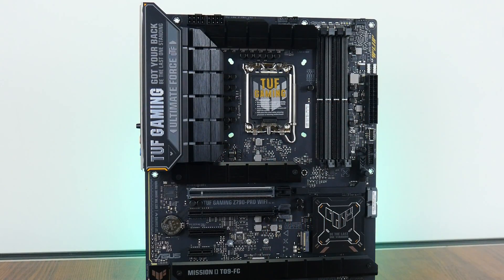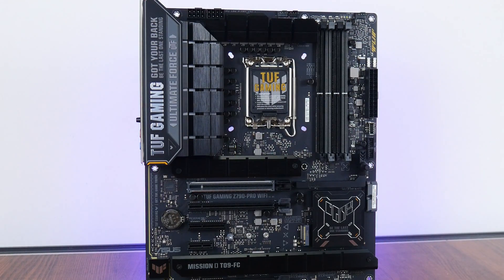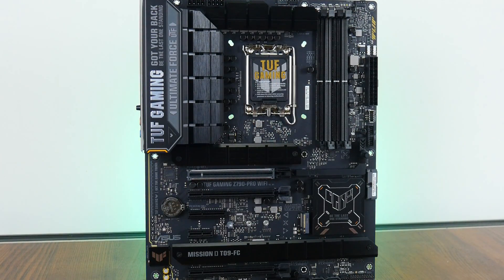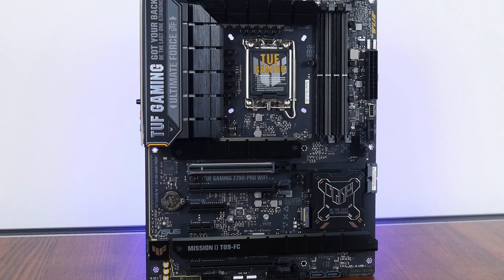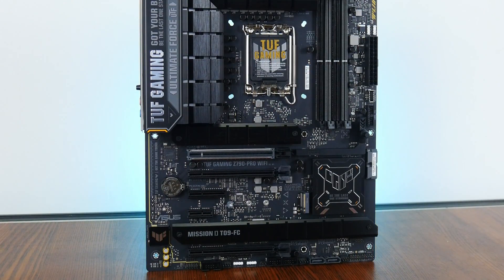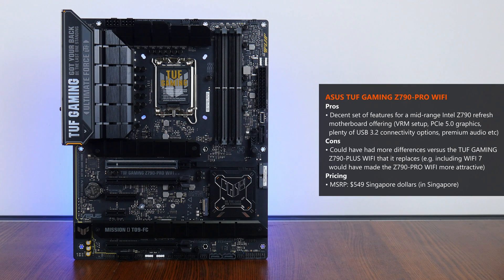In conclusion, the Asus TUF Gaming Z790 Pro Wi-Fi shapes up to be a budget-friendlier Intel Z790 refresh motherboard with a good set of features — a decent VRM setup, PCIe 5.0 support, plenty of USB 3.2 connectivity options, and a premium audio codec. One wish is that Asus had included Wi-Fi 7, as competitor Z790 refresh boards from other manufacturers tend to come with Wi-Fi 7 as standard. It's also worth noting this board appears to be nearly identical in features to the TUF Gaming Z790 Plus Wi-Fi launched a year back.